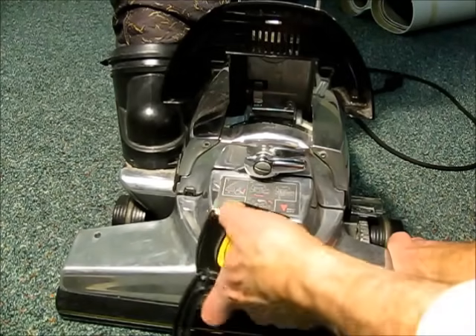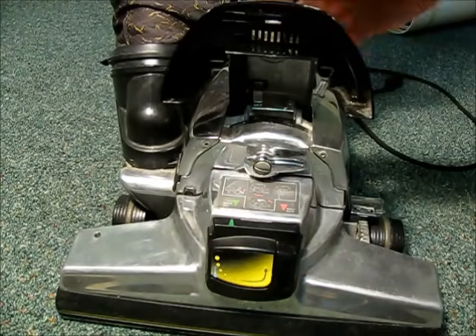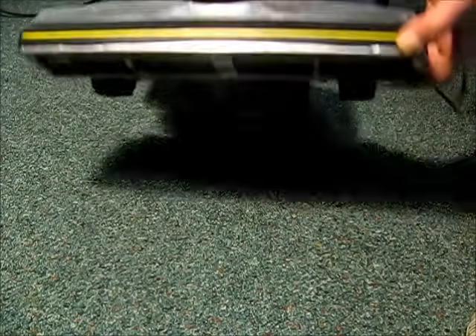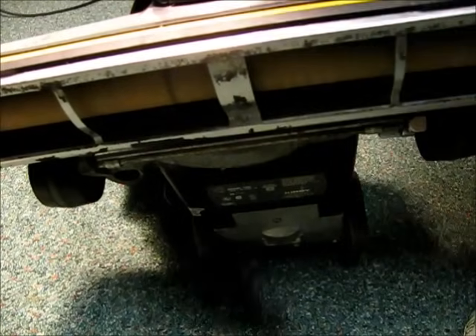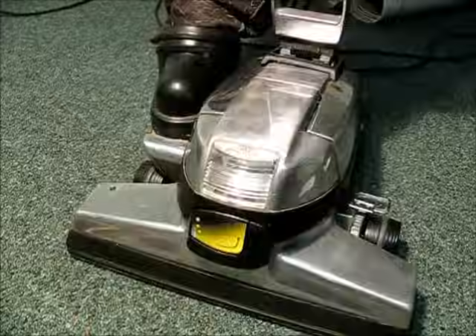This time it's going to go the other way — into the belt-on position — and we're ready to roll. Thanks for watching this little tutorial on changing a belt and setting the brush height on a Kirby Generation Six vacuum cleaner.